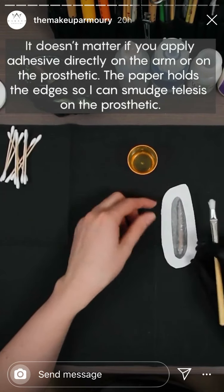Use alcohol to melt the edges. Next, I color the prosthetic. For this scar I only use three colors: mauve, light mauve, and capillary. Skin Illustrator is very pigmented, so I make the colors washy with a lot of alcohol. Finish with mattifier and voilà — the scar is done!